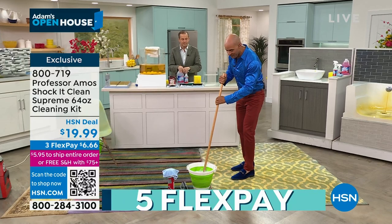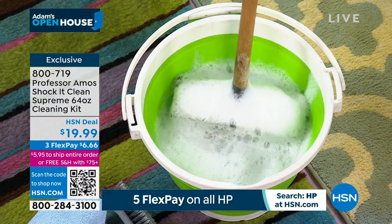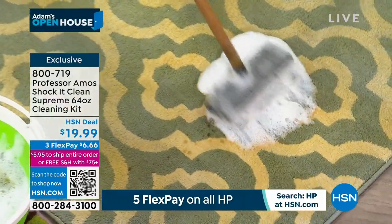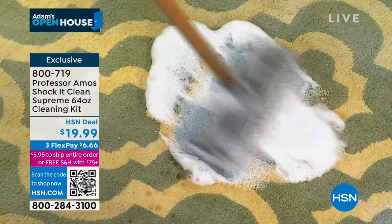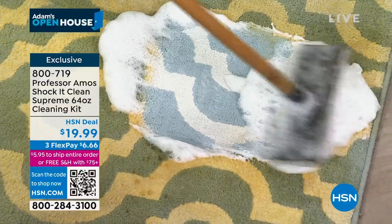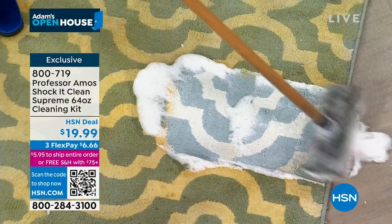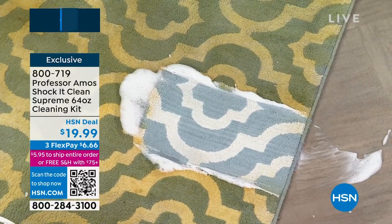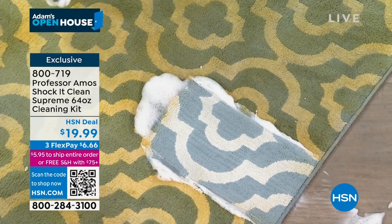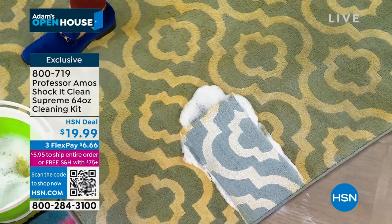I put ShotKick Clean Supreme ready-to-use in a bucket and agitated the water for 10 to 15 seconds — you can see all that foam. Taking the foam to the carpet, to pet stains, food stains, grease, dirt, and oil — ShotKick Clean Supreme breaks it down. Watch what happens: that's not just cleaning, that's restoring the carpet back to its original color.